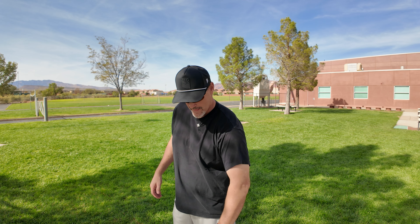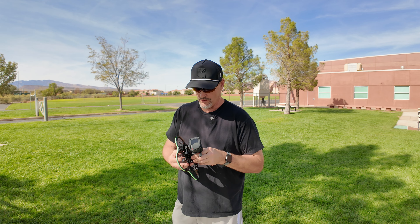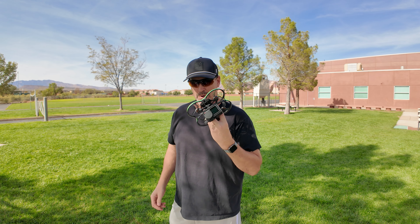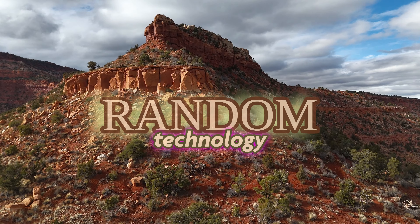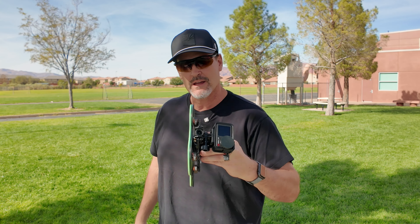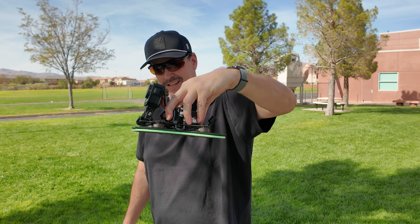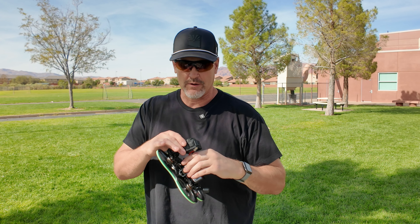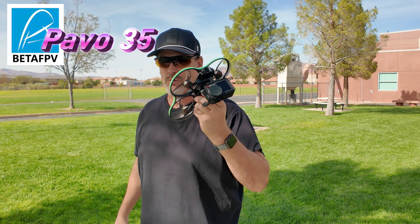Hey, Dad and Random here. What I have to fly for you today is a brand new version of the Pavo. This is the Pavo 35. This is the layout that I want to be able to fly today, but I don't know yet whether I should fly it with the full-size camera. My goal is to get an Action 5 on it, but I am flying with the O3.